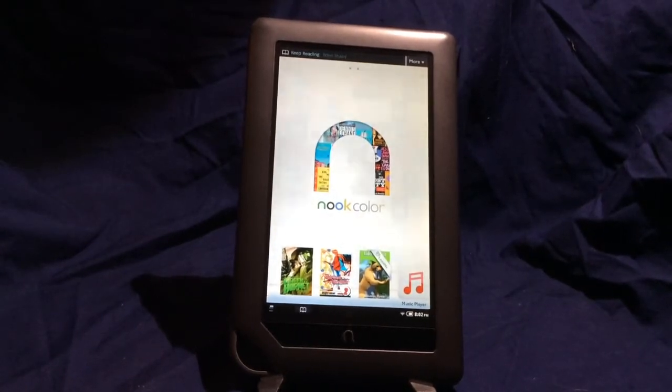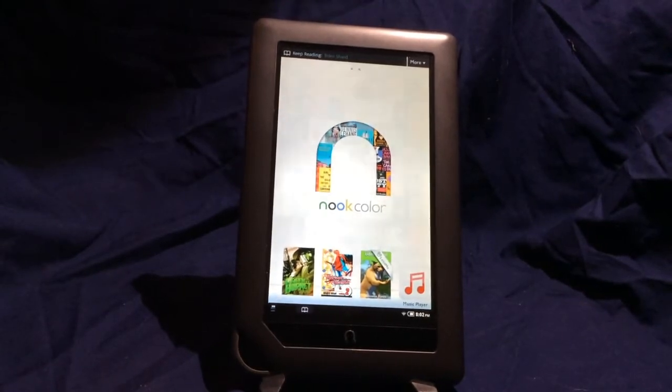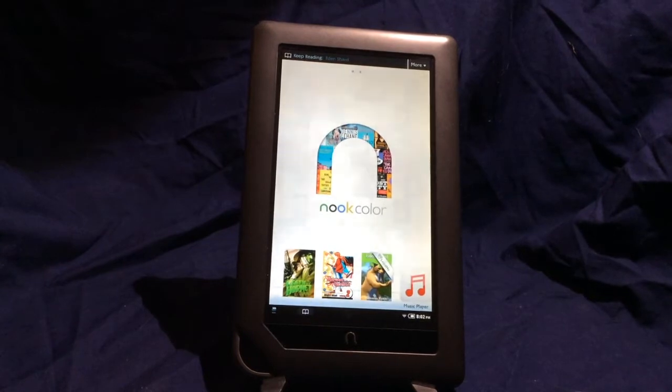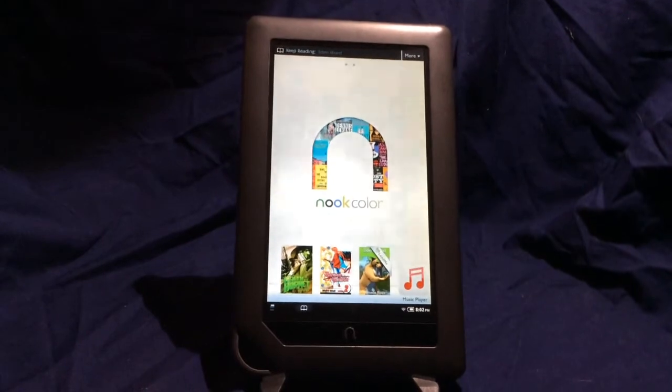There's a flavor of Android designed specifically for Nook Colors. Bear in mind, if your Nook Color is still under warranty or under an extended warranty, doing this will void it, because you are replacing the operating system.